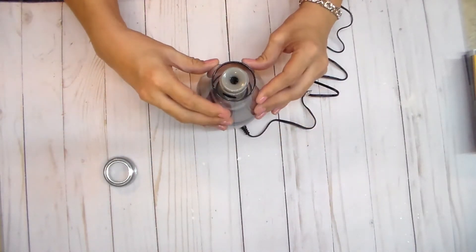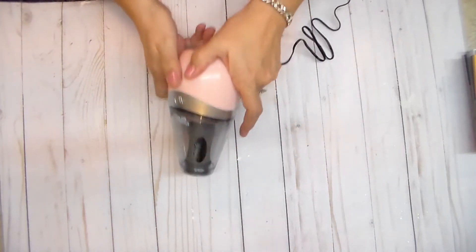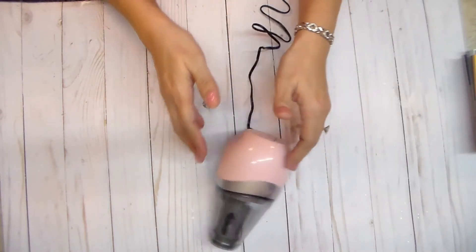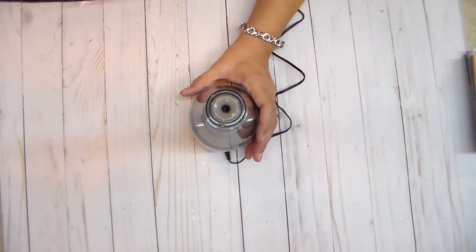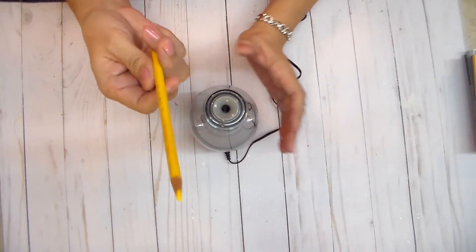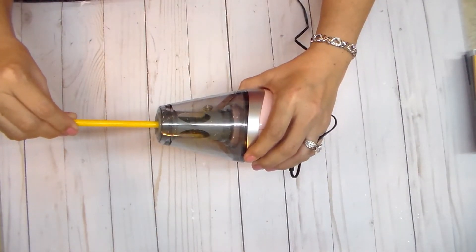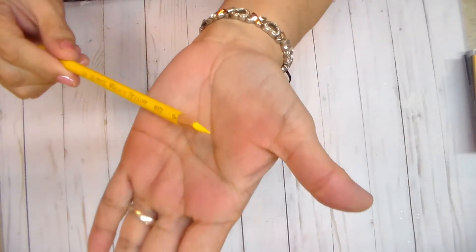The container stays together, so if you have pencil shavings and it happens to fall over, it will not spread all over the place. Now let's try it — dull point — oh yeah! Stop. Oh, look at that point!